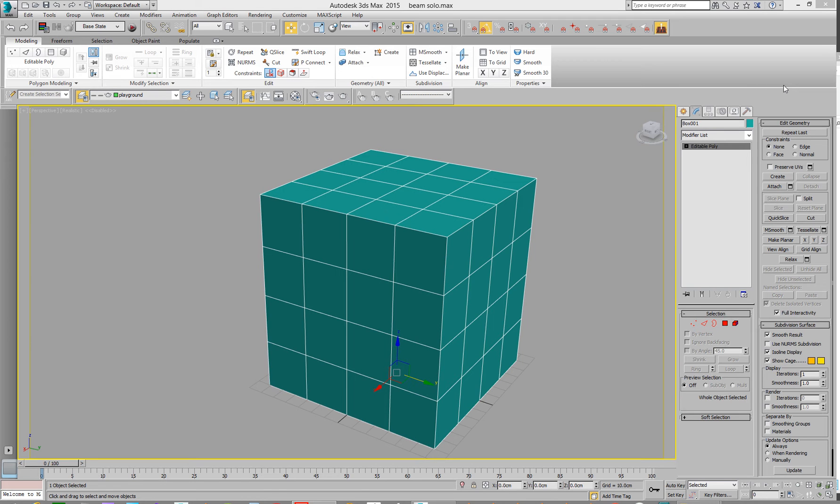Hello, a quick video on how to cut holes in geometry — an unusual way and then the usual way. So, here we go.